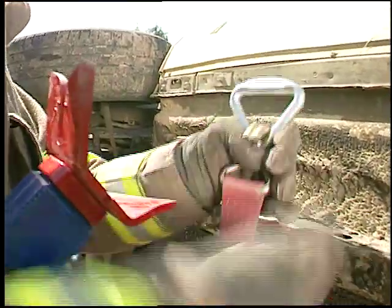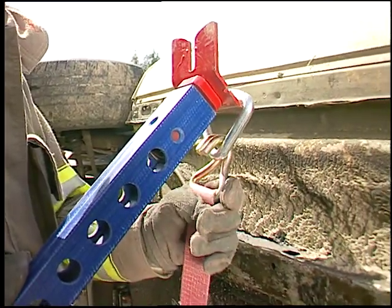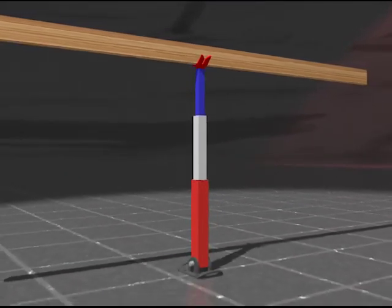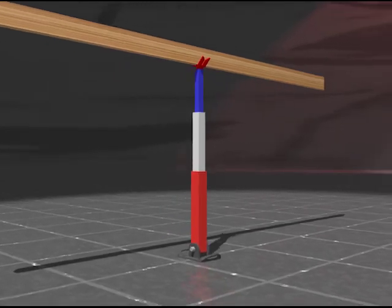You can also hook straps, ropes, or cables to the combi head with a triangular ring. The center section of the combi head is flattened to support 2x4s or 2x6s used in ceilings and floors, so that Telecribs may be used for light structural support.